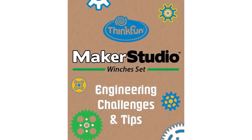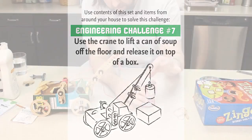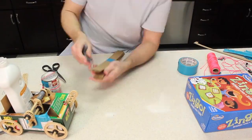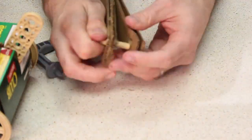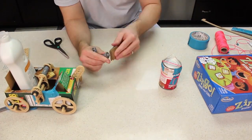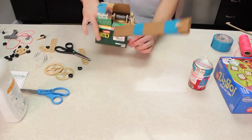You also get a set of 10 engineering challenges to solve. These are open-ended challenges that really push you — like winch set challenge seven, where we are challenged to lift a can of soup into the air and onto a platform. Let's take a look at how you might solve this challenge.